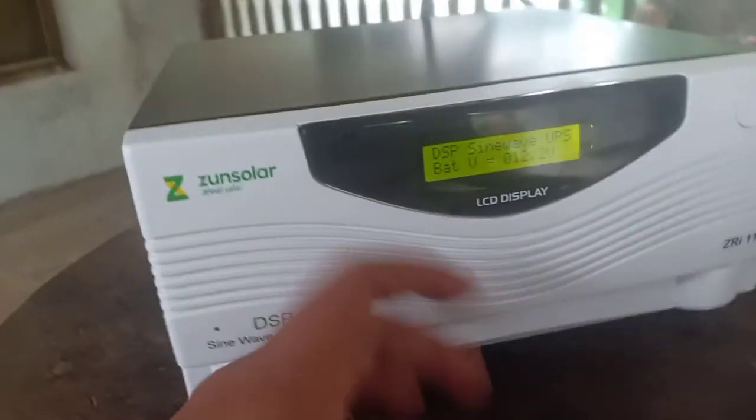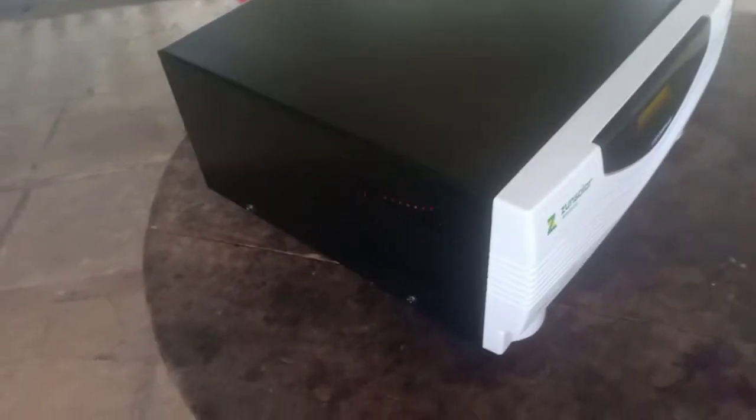We'll do some load testing in the future and I'll post a video then, but this seems to be a nice little kit.